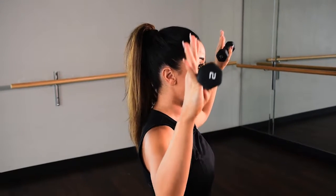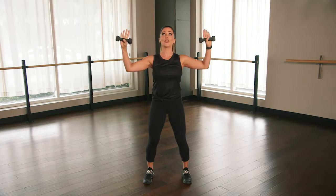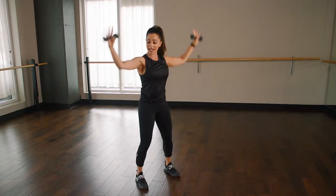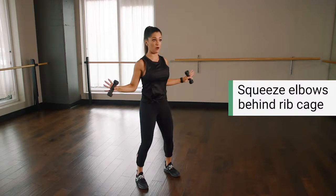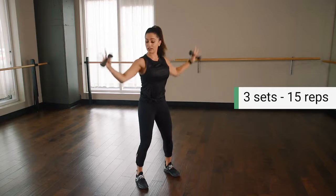Go ahead and start squeezing right there in that bra line. You're going to feel where it cuts in — that's what we're working. All you're going to do is lift up tall and squeeze those elbows behind the rib cage. That's it, simple. Up and pull it in, up and squeeze.